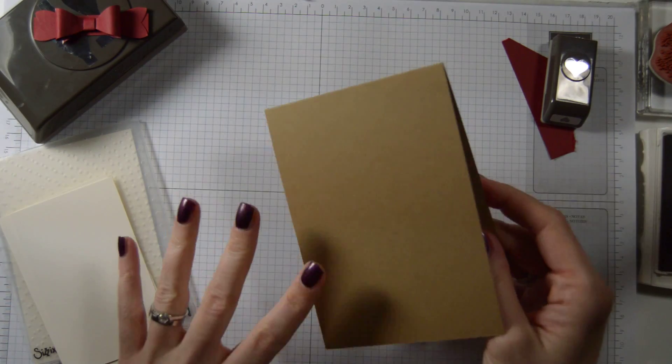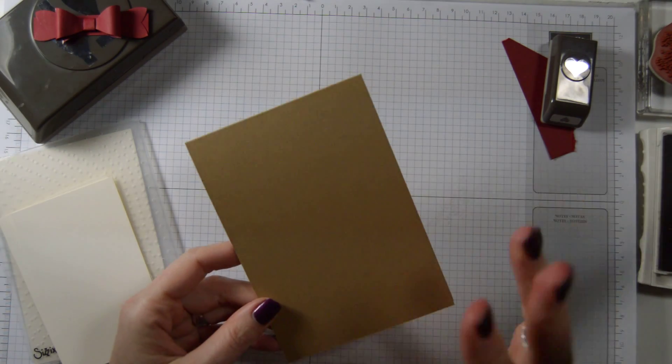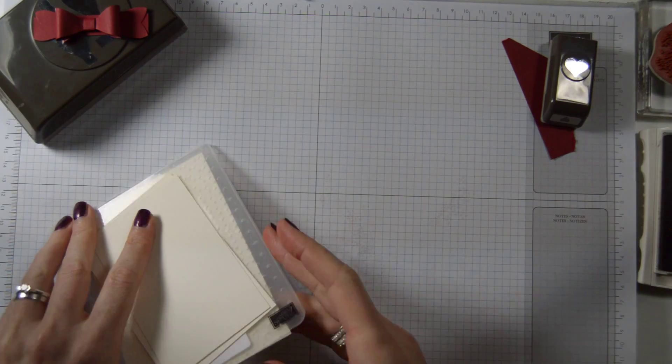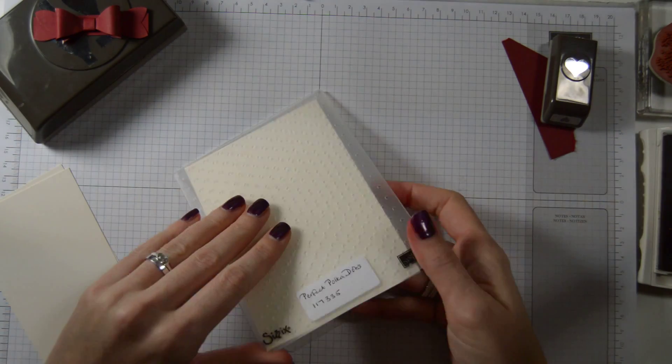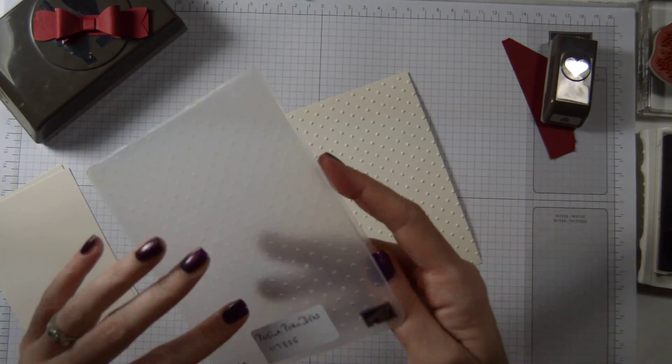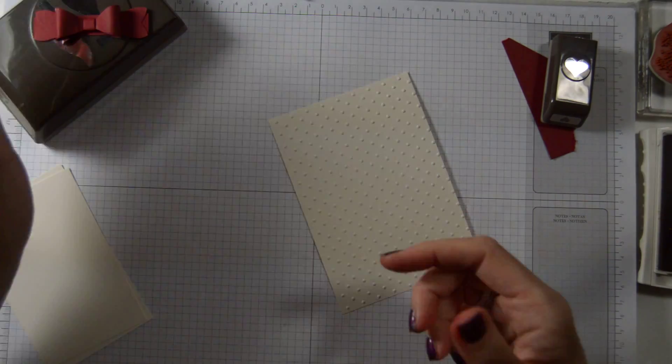Then we have our base card, which is baked brown sugar — A4, cut in half, scored in half. Then we have the first mat, Fairy Vanilla, which I put through the Polka Dots embossing folder earlier through my Big Shot.